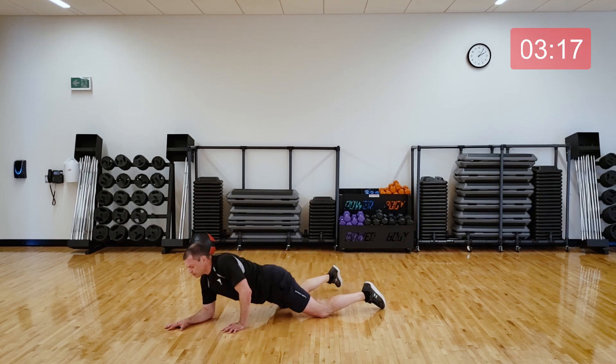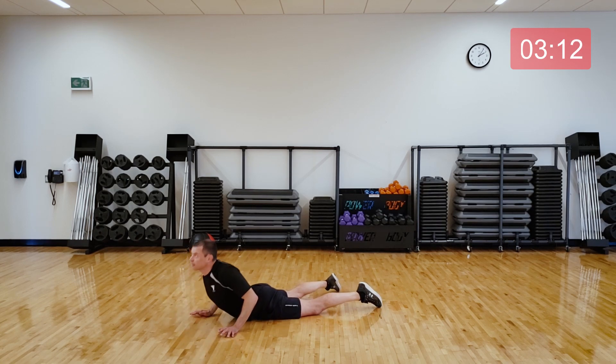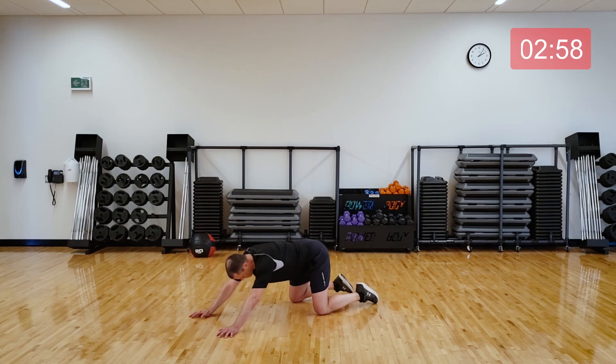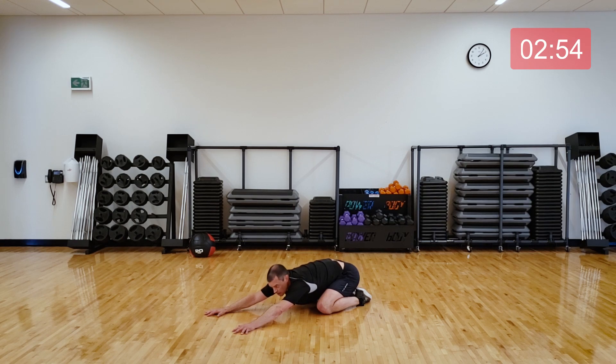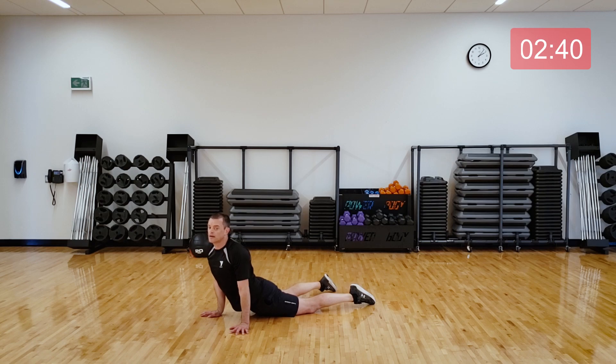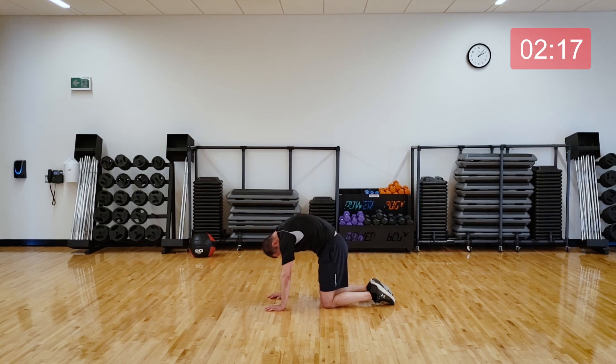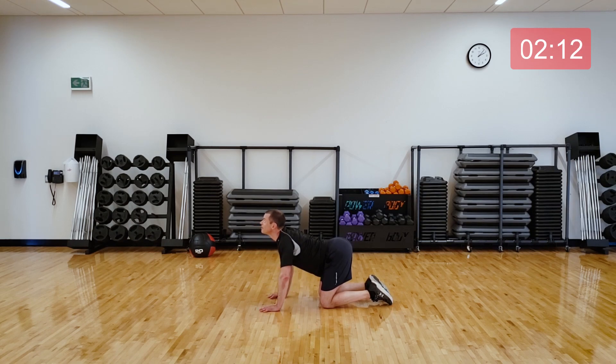And then coming into cobra, baby cobra. It can look like this, or if you're flexible enough you can bring your arms up, straighten them out, look up to the sky. Then coming back into child's pose. Let's do a little cat and cow stretch to release any tension in our spine. Start by rounding out the back like a cat, and then flipping the hips and the chin, pulling down — doing cow. Go back and forth slowly, two more times between those two movements.